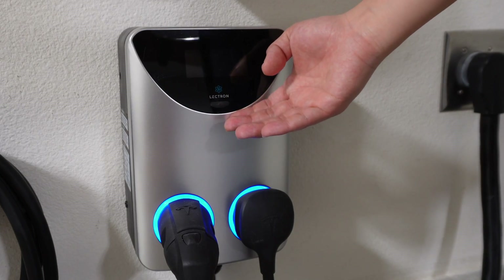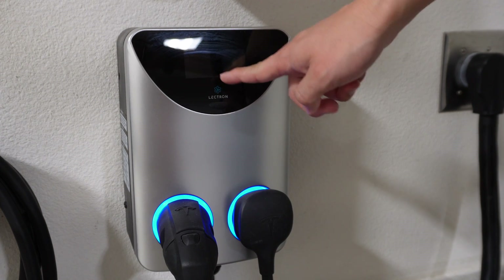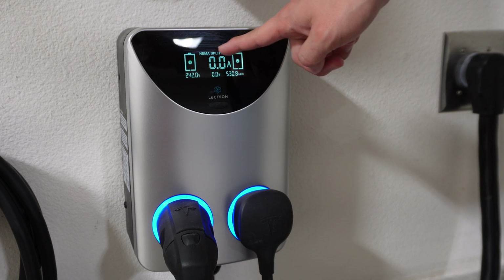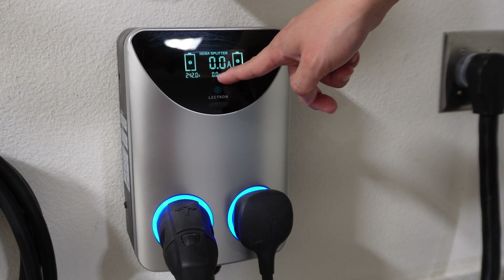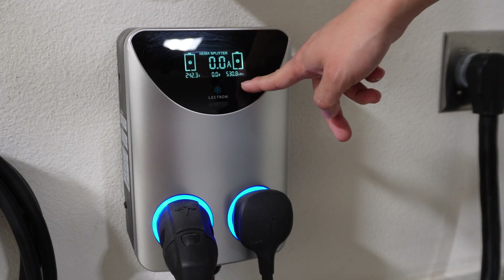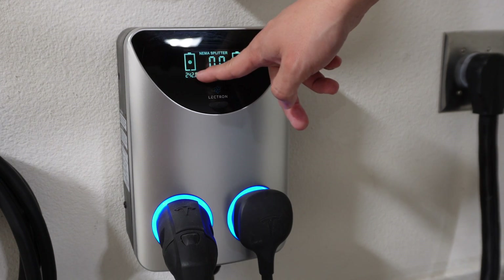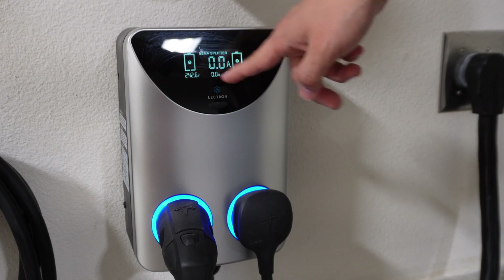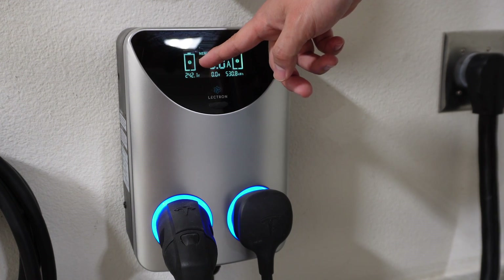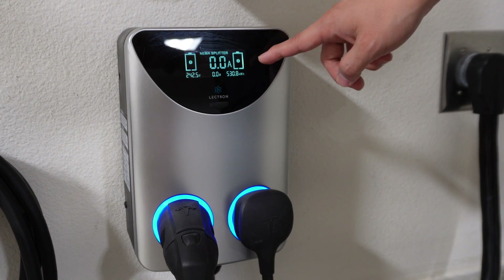On the Electron unit there's an LCD screen that displays information. You just press the button and it lights up. It'll show you the amps while it's charging, also the watts, then the kilowatt hours — which is an ongoing total — and then the volts as well. It also shows where the battery is charging on each one so you can see exactly how far along you are on the primary socket and the second socket.